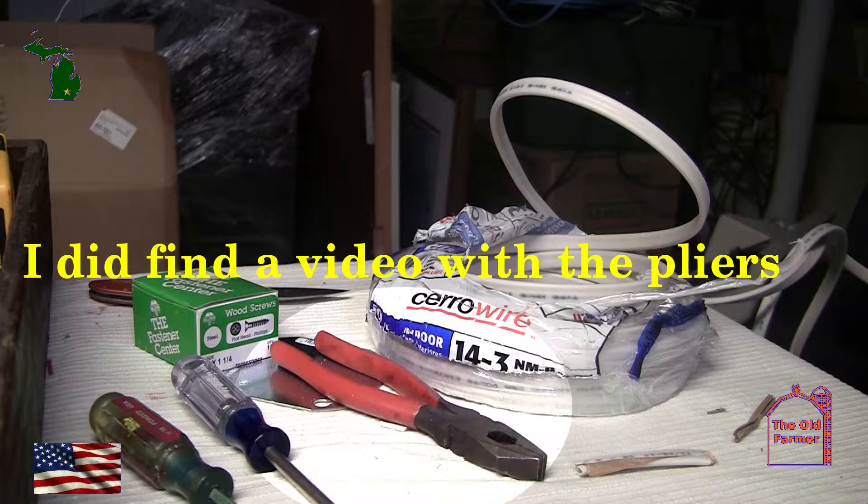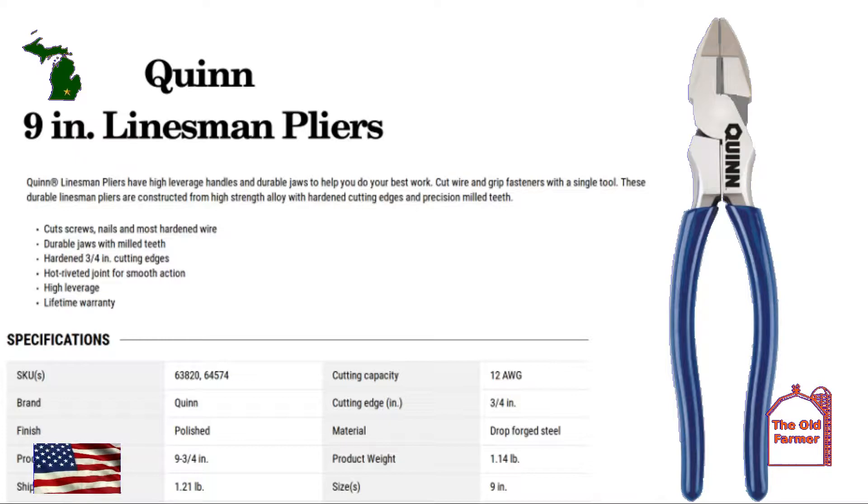I want to run 20-amp, 110-volt circuits throughout the garage. I had a sub-panel installed with 100-amp service, and a 220 plug for the welder, and a hard-wired 220-volt for the battery charger for the car, which is a hybrid using both electric and traditional gas engines.